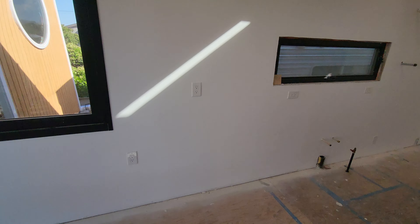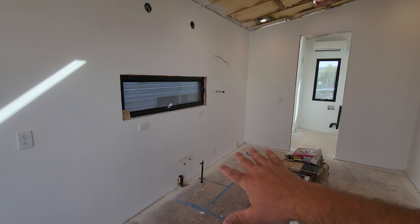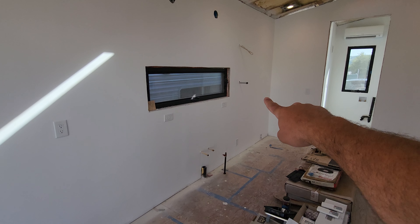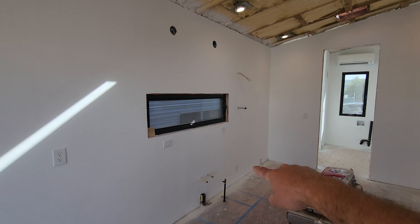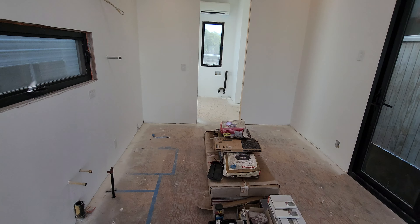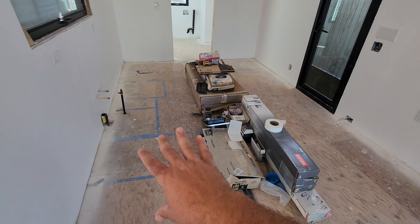We have an eight-foot wide accordion window right there. This will be the living area right here. The kitchen is going to be right there, with the kitchen sink right here. We're going to have a pot filler, a vent hood, and we have a BlueStar range coming — we actually already have it, we had that before the tiny house was done.